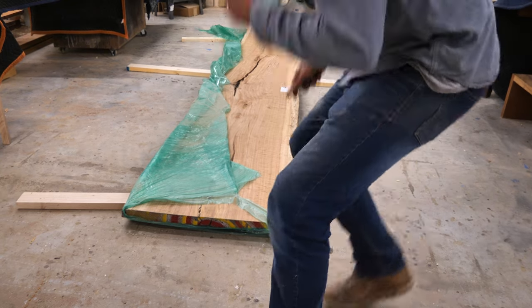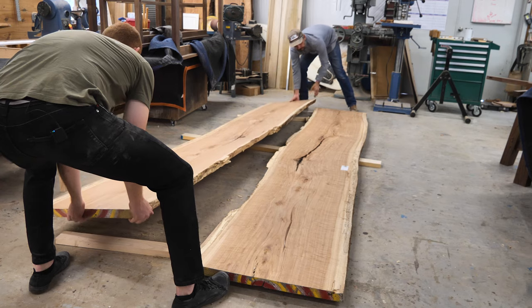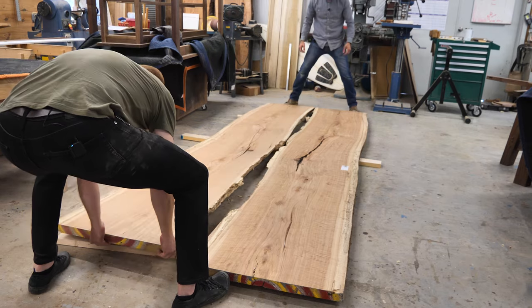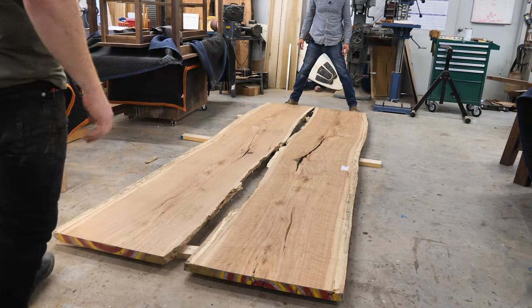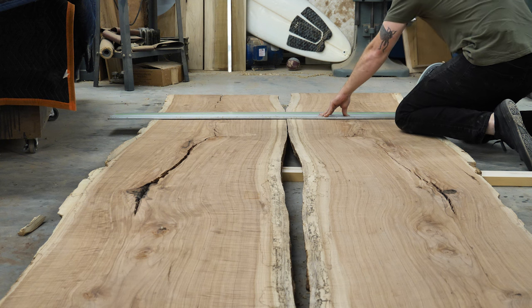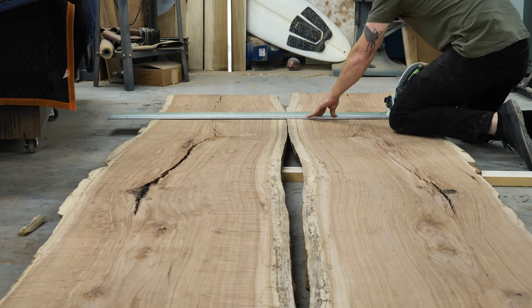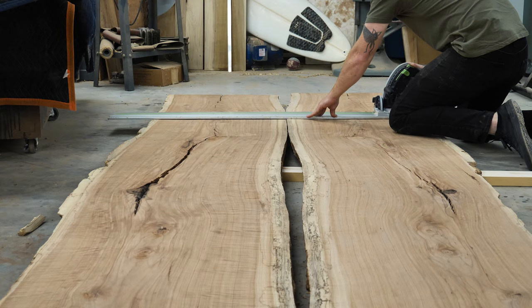It's got some spalting in that sapwood too. So we just spent some time here organizing these slabs and figuring out how we want to lay them out. Ultimately we decided we were going to put the live edge out. There was some talk of straight-lining the edges, but I think we made the right decision — you're going to find out when you see this finished product how awesome the live edges on this table look.